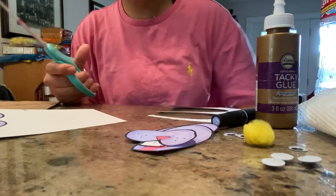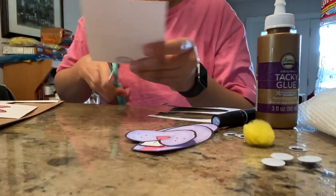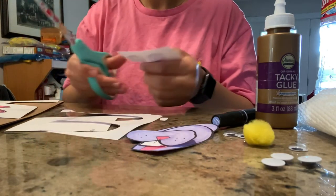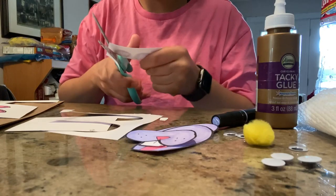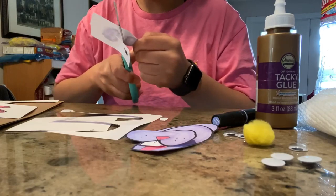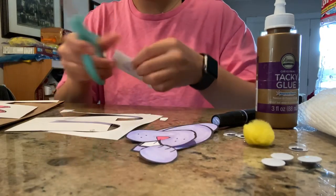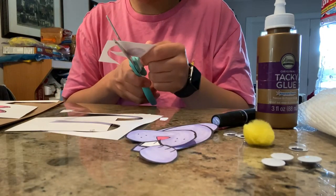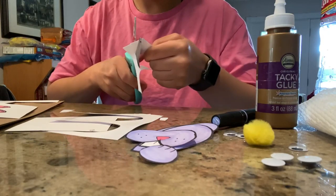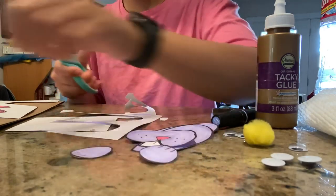Then you cut out the mouth. The paws are smaller than the feet, so once you get them all cut out you can keep them organized and you won't get confused on what's what.